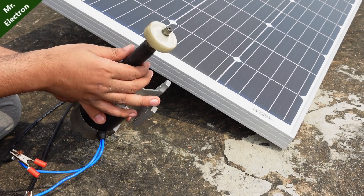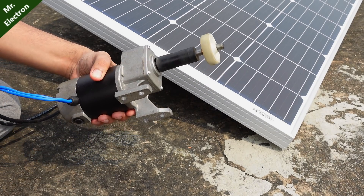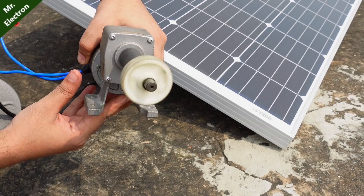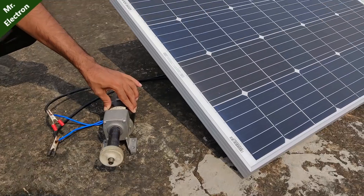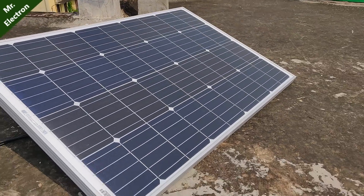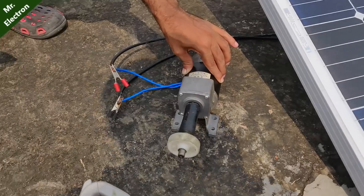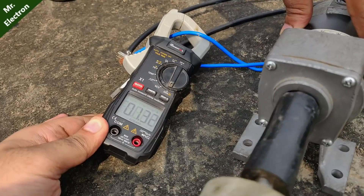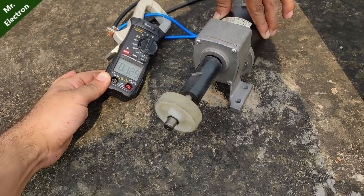Nice performance. Super high torque. Unstoppable. That's my solar panel, 125 watts, and it is powering up my high current DC motor. Let's measure the amperes it is drawing — at present it is only 1.3 amperes. So it is pretty efficient. No load current is very low.